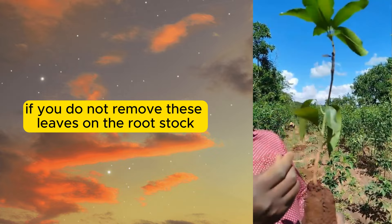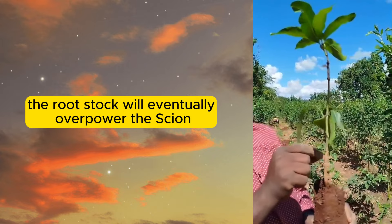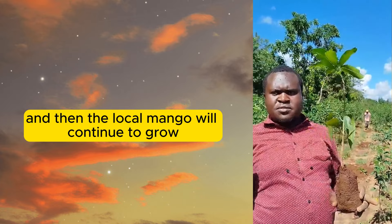If you do not remove these leaves on the rootstock, then when the mango grows, the rootstock will eventually overpower the scion. The scion will fall off and then the local mango will continue to grow.